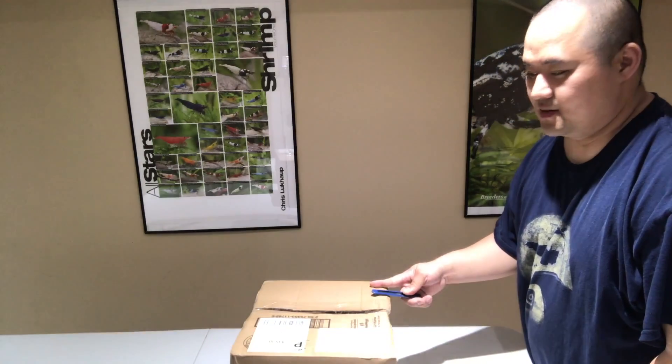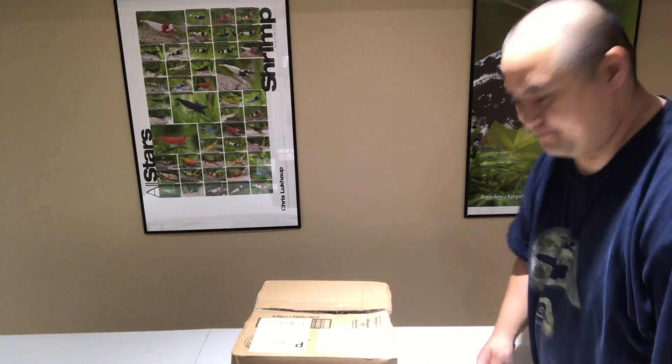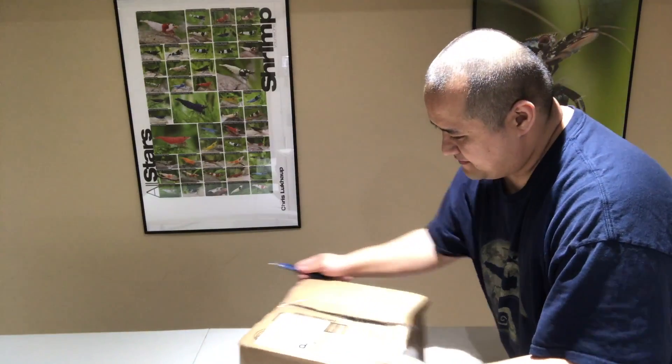Hey guys, my package from Flip Aquatics just came in, super excited. So let's get this unboxing done and let's see what we got in this box. Let me turn this camera on here. I got the box here, let's cut it open and see what we got inside.